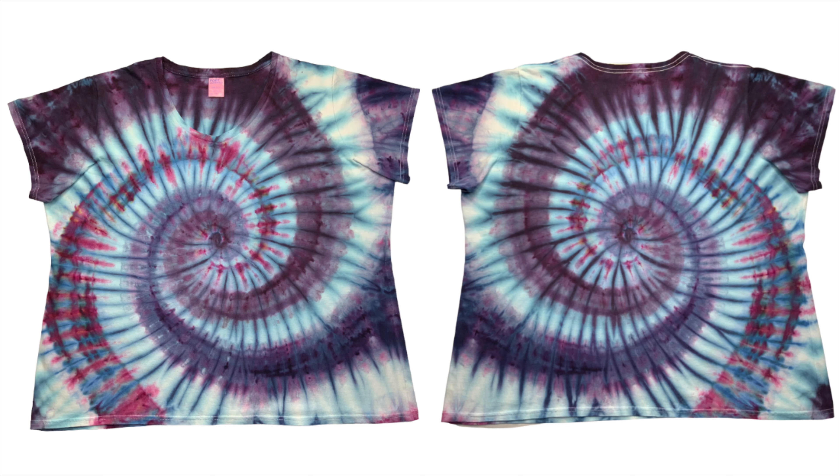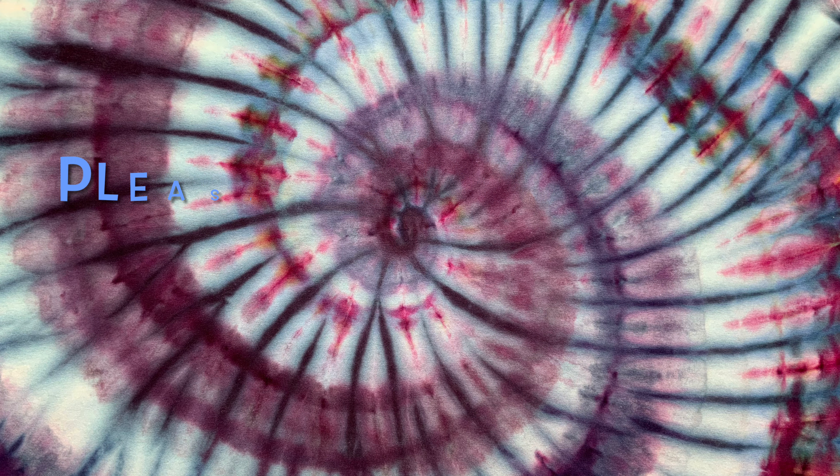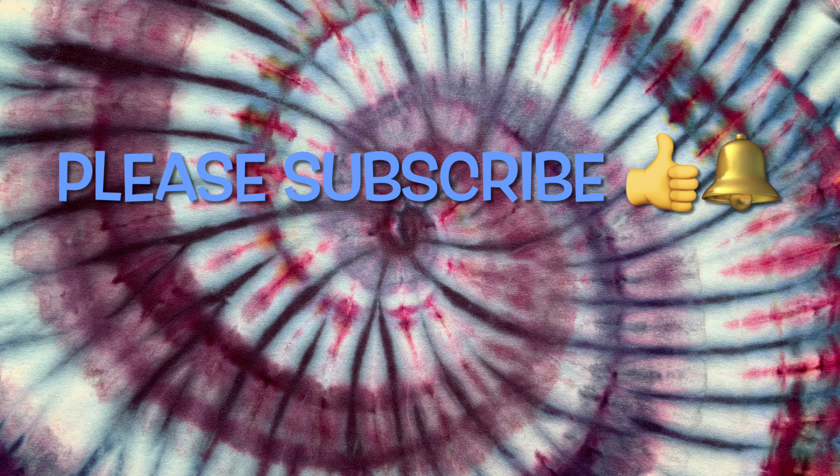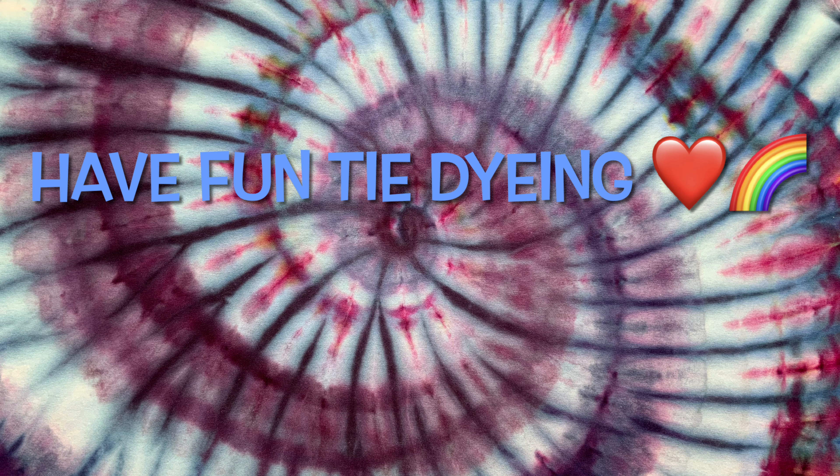So what do you guys think? Please leave me some comments down below. Thank you so much for watching. Please subscribe to my channel, leave a thumbs up, and click the bell and set it to all — that way you get notified of future uploads. And remember, have fun tie-dying! See you next time! Bye!